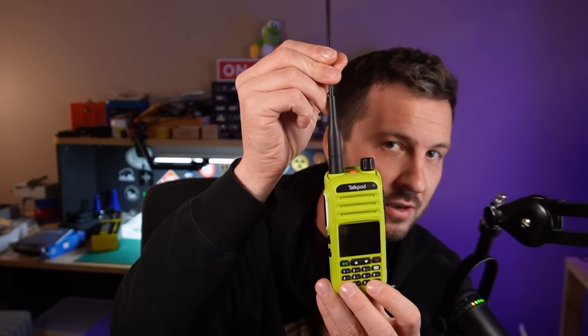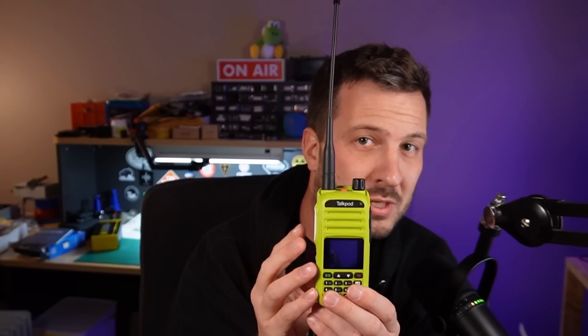I'm a little bit worried we might end up bricking this radio. This is the TalkPod A36+. I've done some other videos on this radio recently. From Amazon USA, this radio is apparently locked to GMRS, which is a problem because not all of you want to use it on GMRS — some of you want to use it on the ham bands. This radio came to me completely unlocked with international firmware. Today we're going to try upgrading to GMRS firmware and see if we can downgrade back to international firmware. This may brick the radio, so use at your own risk.